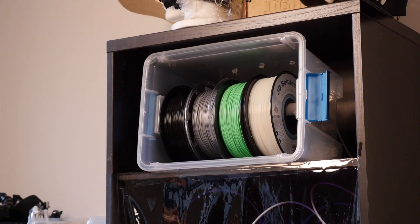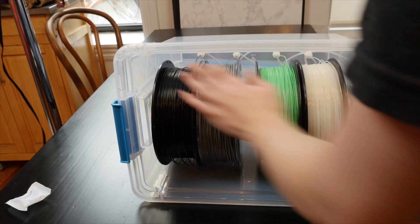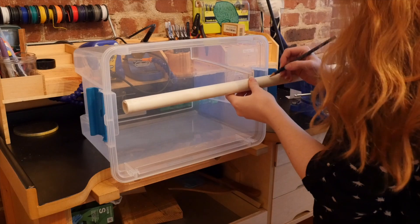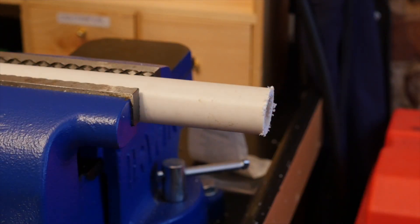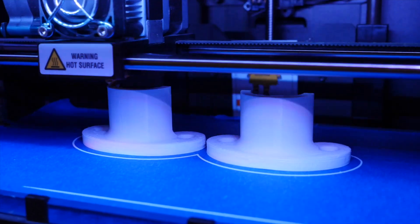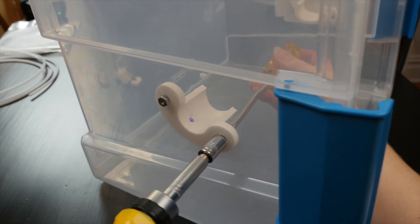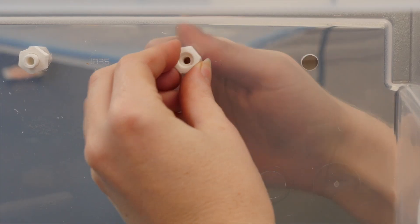Once you've been 3D printing for a while, you will inevitably acquire a stash of filament, and you may want to start looking into filament storage solutions. Take this as a sign to build your own 3D printer filament dry box. This customized storage bin will keep your filament from getting damp and ruining your prints. The off-the-shelf components work with some 3D printed parts to bring this project together quickly.